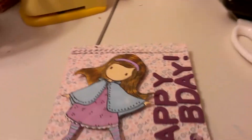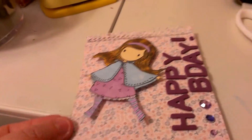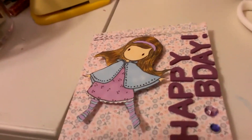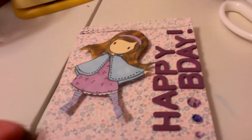This is Ashley again. I just wanted to share real quickly the other birthday card that I made for Neff. I just used my brand new Gorgeous Girl stamp — this is the little red. I just did her without the apple.